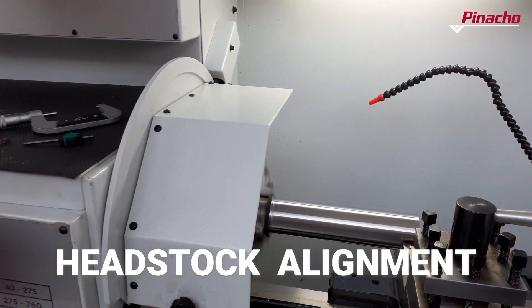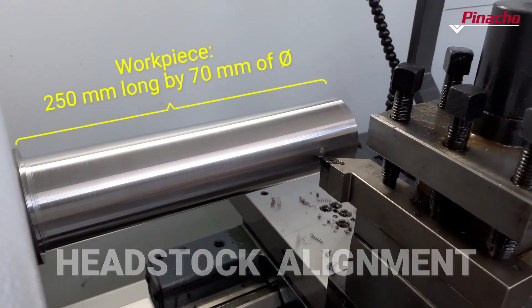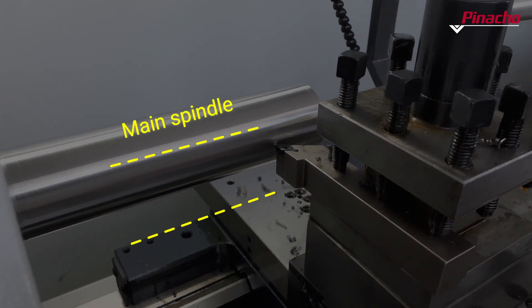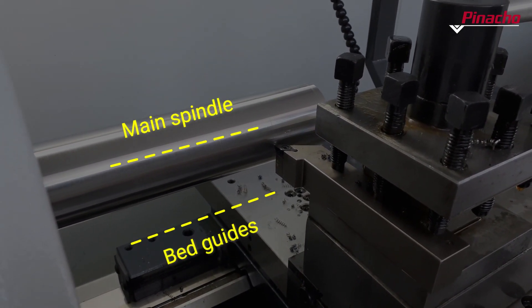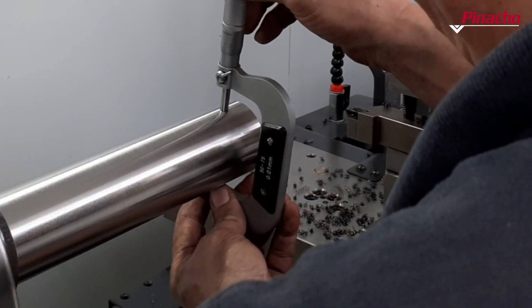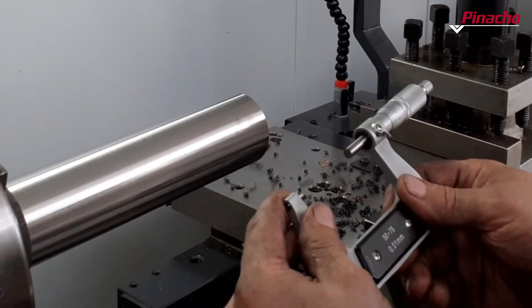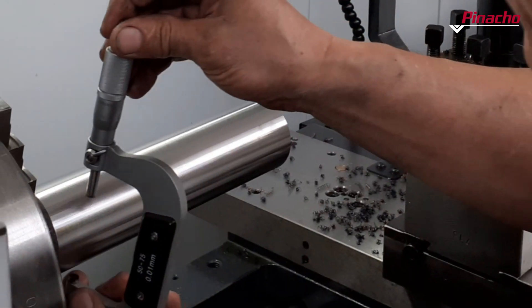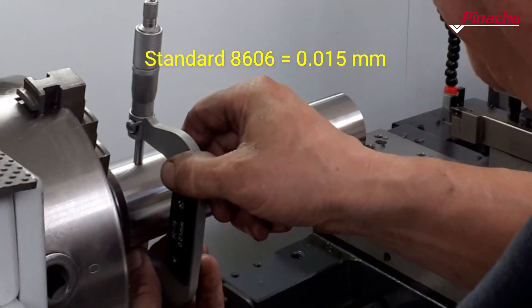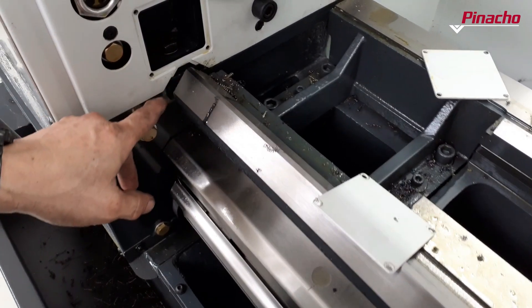To check if the headstock alignment is correct, we will use a piece 250mm long and 70mm in diameter. The objective is to obtain a parallel line of the main spindle axis with respect to the bed guides. Once the part has been machined and with the help of a micrometer, we will check the diameter at both ends of the machined part. If the difference in measurement exceeds that indicated in standard DIN 1606, we should proceed to the alignment of the spindle.